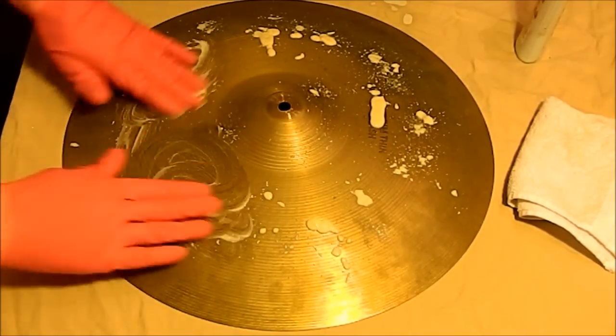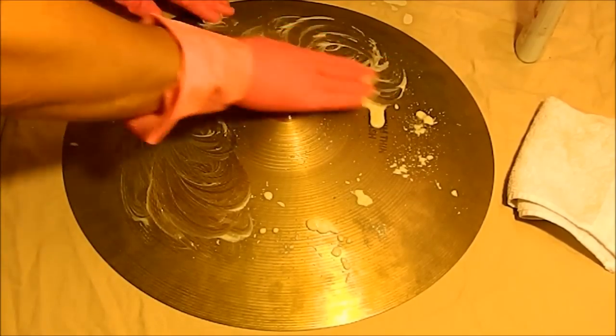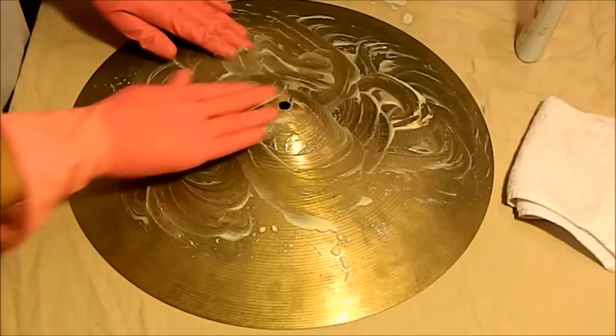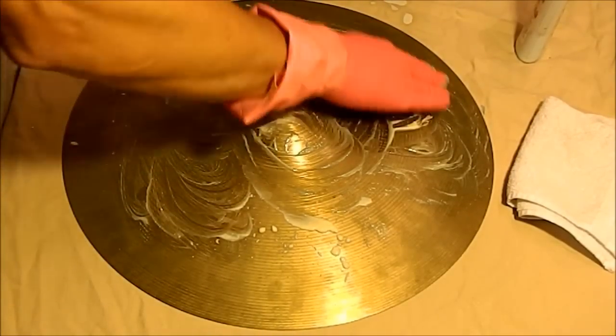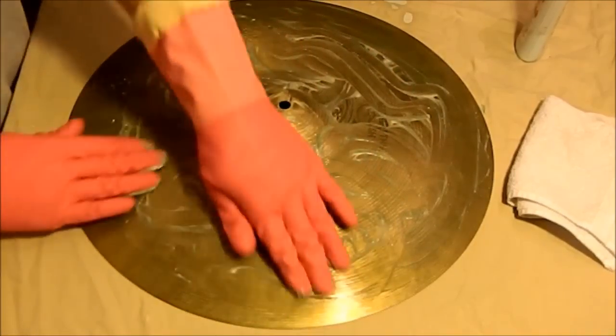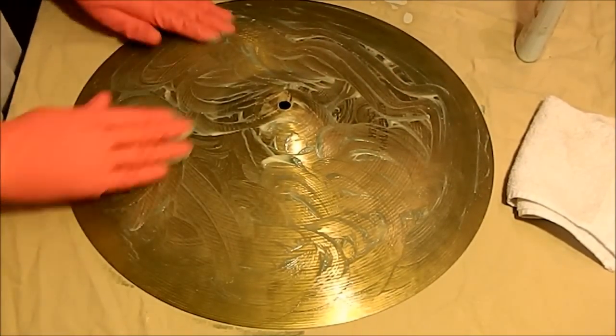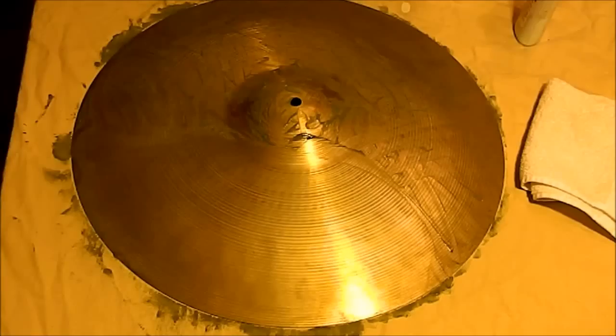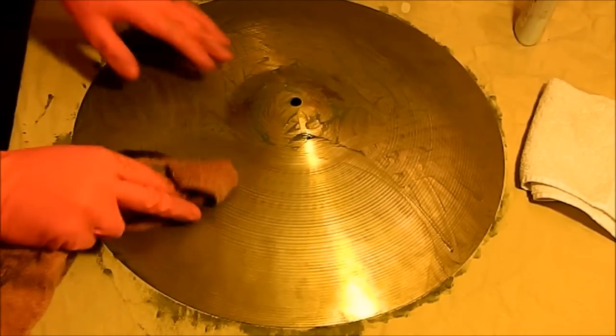So I just rub that in with these pink gloves of mine, and I'll get it soaked into the cymbal and let it sit for a while. It doesn't take any elbow grease at all. Once I have it soaked in, I just rub it off.